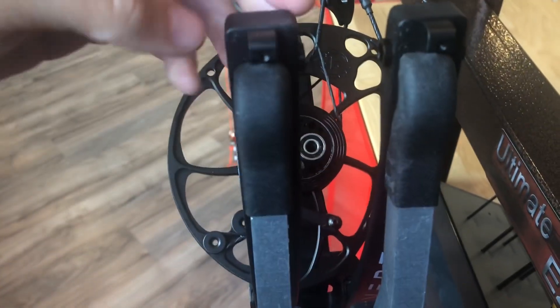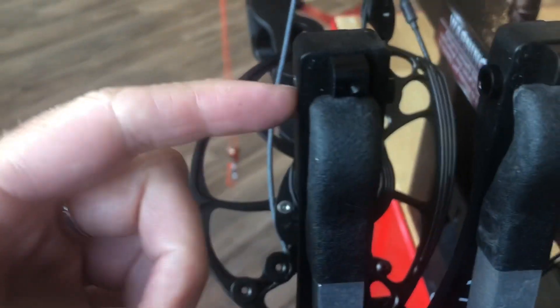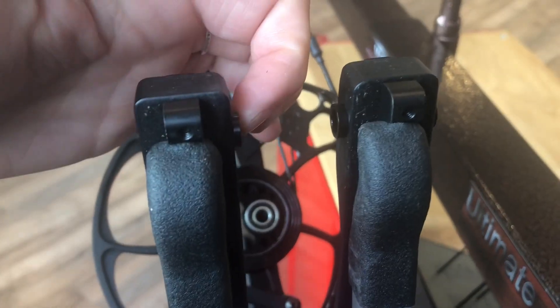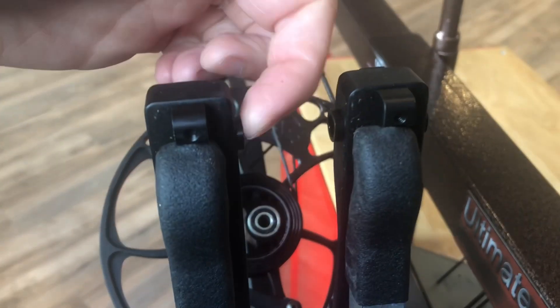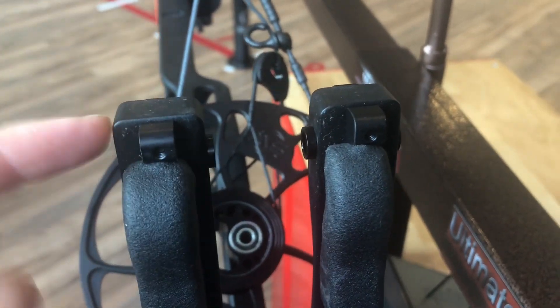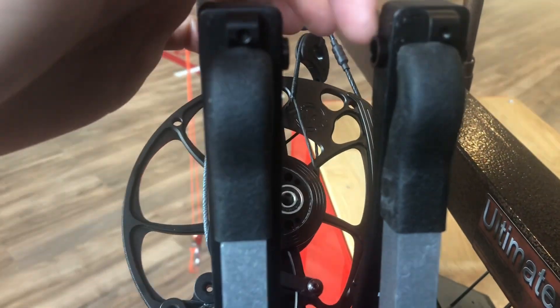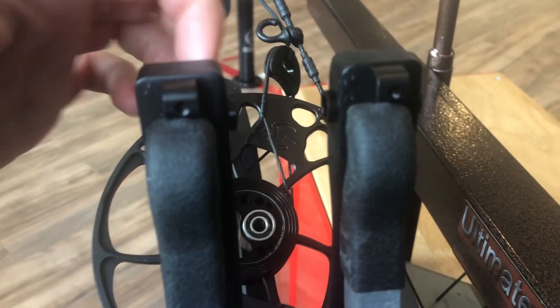Matthews has shims that actually set inside here — they're not just little spacers, they actually go inside as well. I've got to tap them out, and then I'm going to switch the larger one to the inside to bring the center shot out, so there will be more space on the outside.